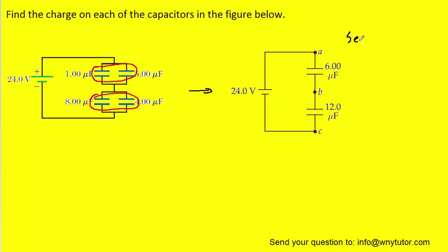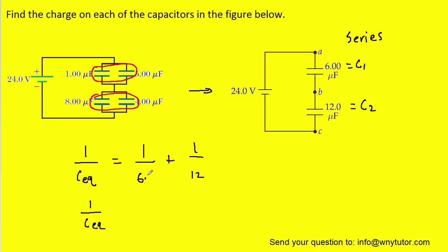Now we have two capacitors that are in series with one another. For series capacitors, it's a little more complex because we have to use a reciprocal type of equation: one over the equivalent capacitance equals one over the first capacitance plus one over the second capacitance. We can call these C1 and C2 and plug in the values. Adding the fractions with a common denominator gives us two over twelve plus one over twelve, which equals three over twelve. Flipping both sides, the equivalent capacitance equals twelve over three microfarads, which is just four microfarads.